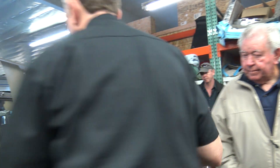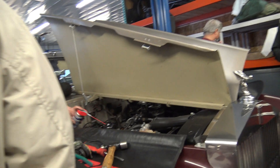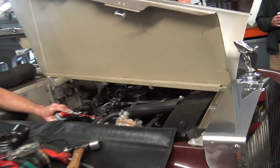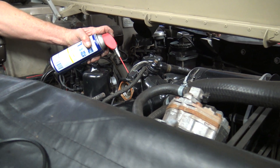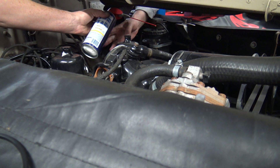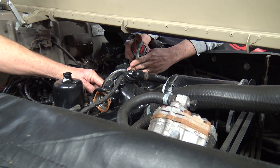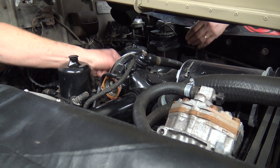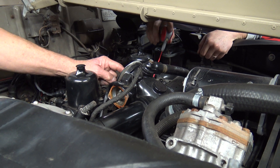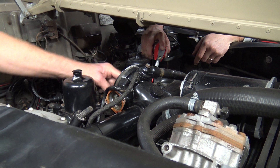What I'll do is I'll squirt from this side and I'll let Chuck squirt the other. You can see all the corrosion in there — that white crud. We'll put a little on the shafts here. You want to do that on that side, Chuck? You see the linkage, right? Squirt down there — there's a fast idle cam. This thing is really bound up.